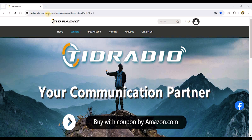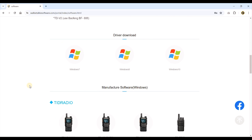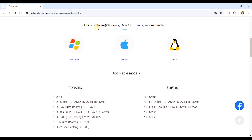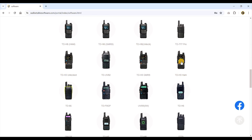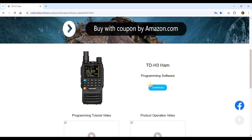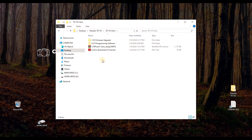In order to do the update we have to go to walkitalkisoftware.com from TID Radio. Here on the software page, we scroll down. You can download drivers if you want. I have the TDH3 HAM version — you also have the GMRS version or the unlocked version. I'll click on the HAM version and download the folder. I already downloaded it, so I'll open that folder on my desktop. There's another folder inside called H3 Firmware Upgrade.